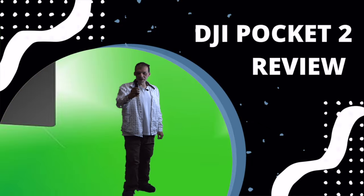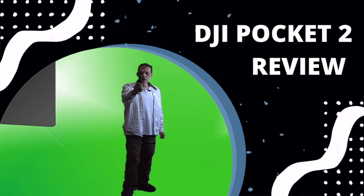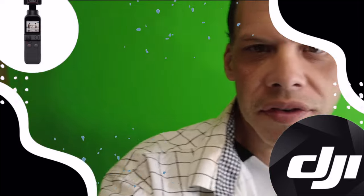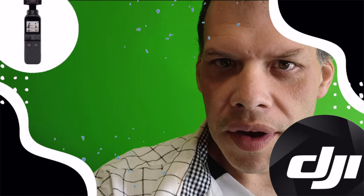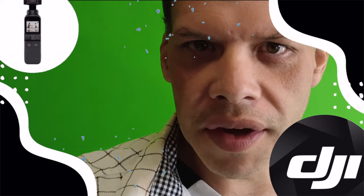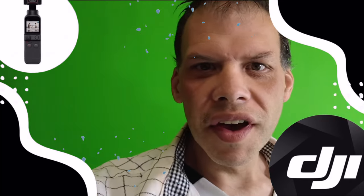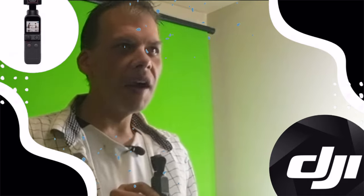The other great thing about this is, you know, people use it to talk and make tutorials with. So many other good things about this camera — you could move the camera around, you could have it do different things, you could zoom in, you could zoom out.